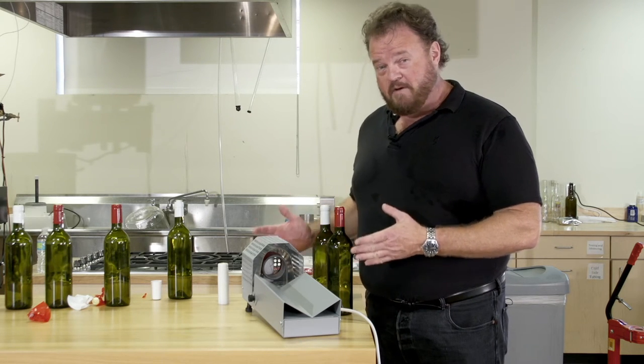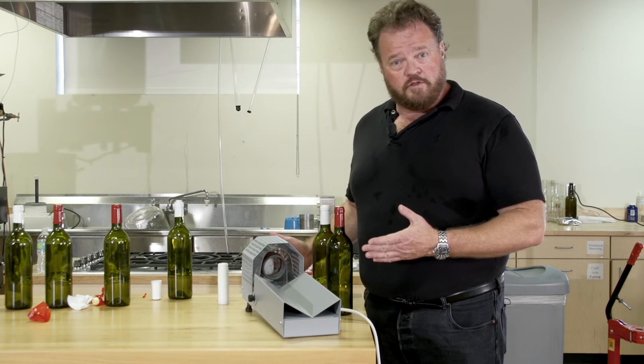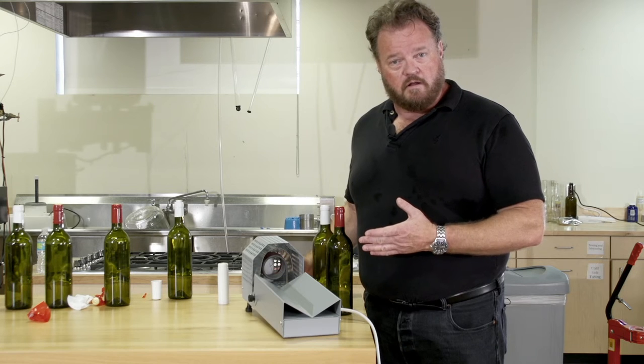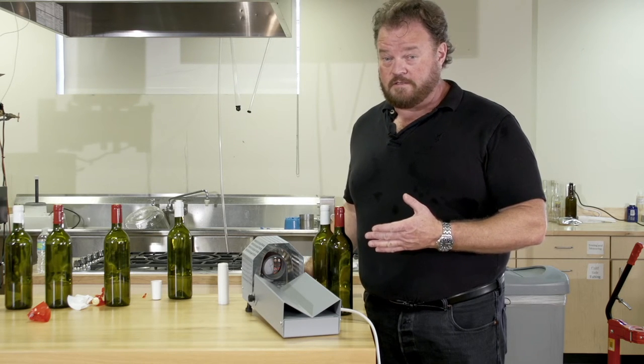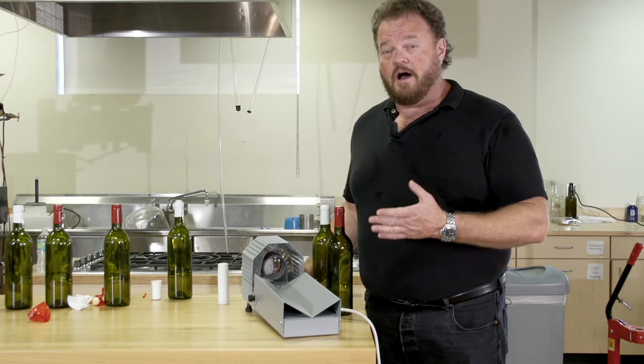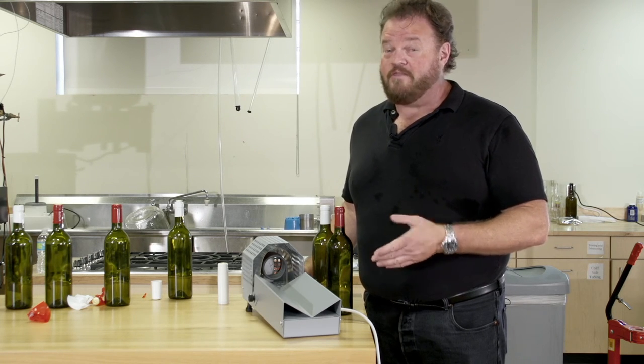It only takes about a second to shrink each capsule on, which, if you're only doing 30 bottles, would seem overkill. But if you're doing more than one batch — say you're getting together with some friends and doing five or six batches — 180 bottles will only take three minutes to shrink. That's impressive.